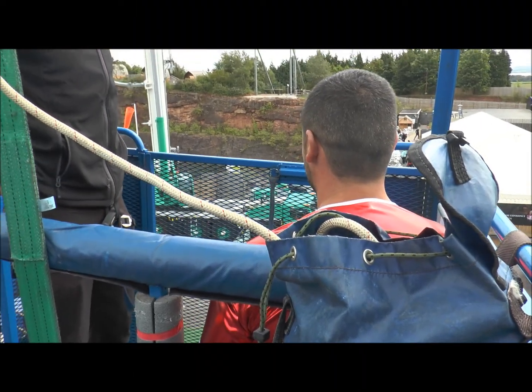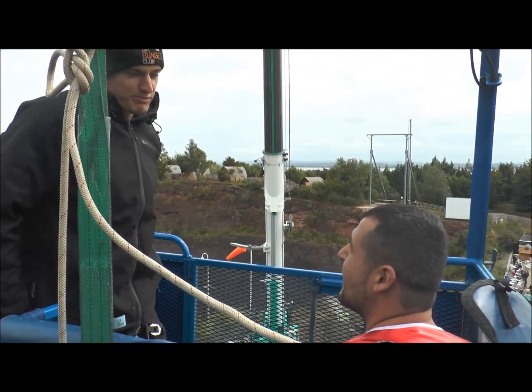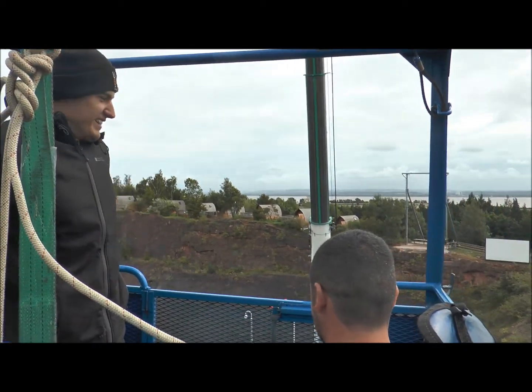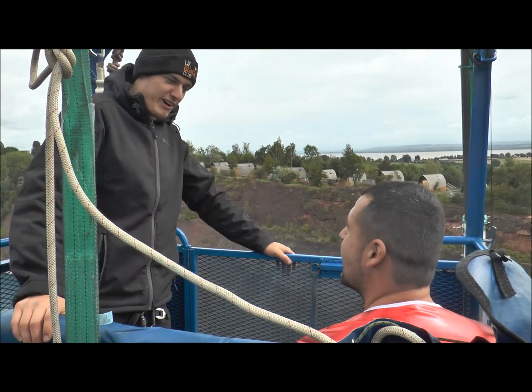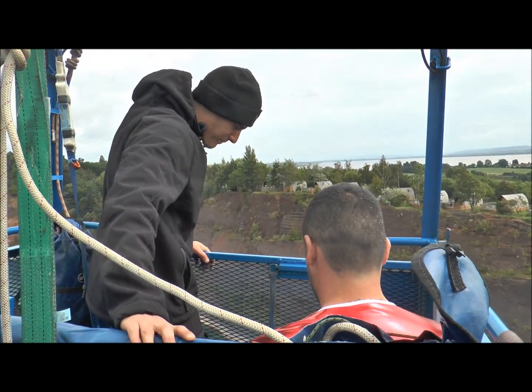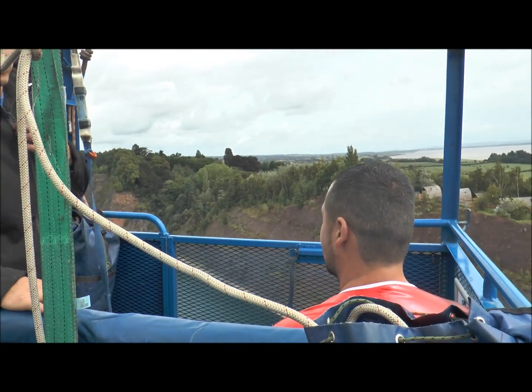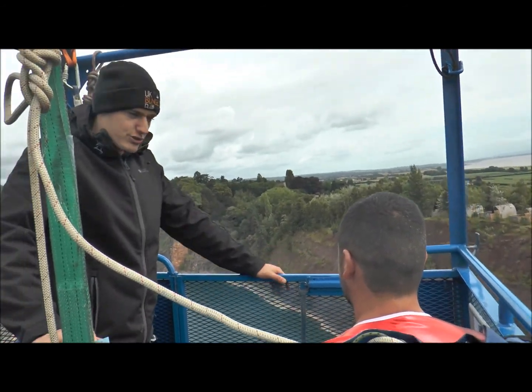So when we get to the top, Justin, have you ever done a bungee jump before? No. How do you feel about doing one? Perfect. That's probably why they're sort of happy then, is it? So don't let them burn, let's do it. When we get to the top you can stand up, toes over the edge, hands on top of the bars, Justin. I'll say 3-2-1 bungee, you jump out and get as far as you can out the front of the car.